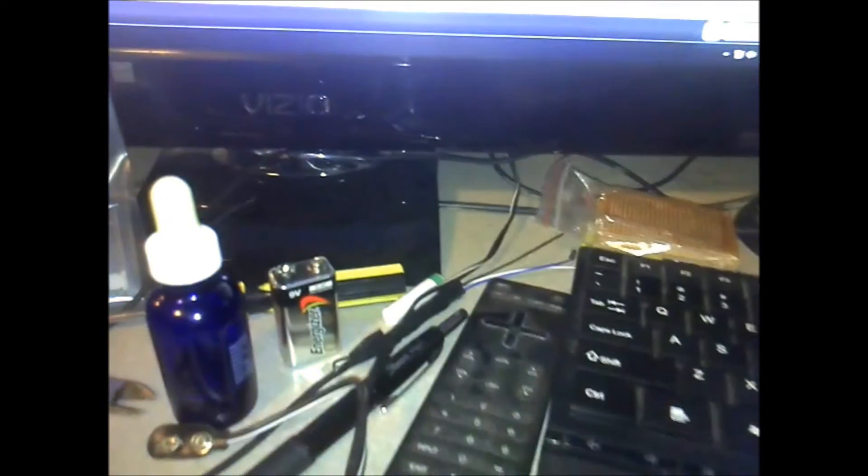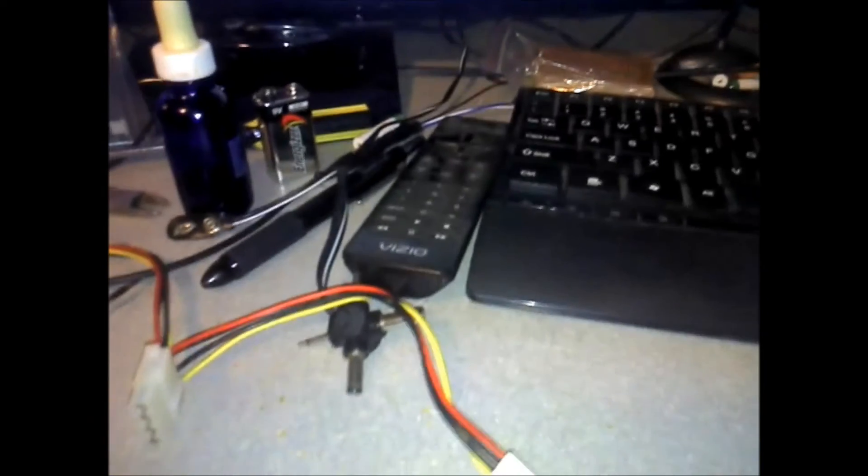I've already fried one potentiometer, so they do put up some power. I tried using my homemade power supply and a 9-volt battery, which drained very quickly. That power supply wasn't made for much over 300 milliamps, so I just got an old power supply set up here.